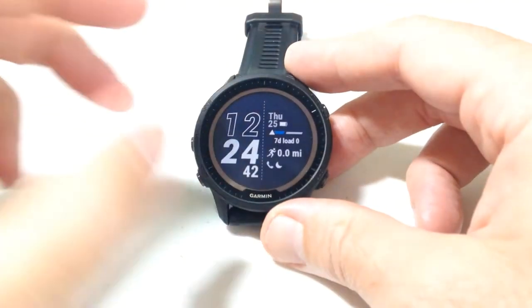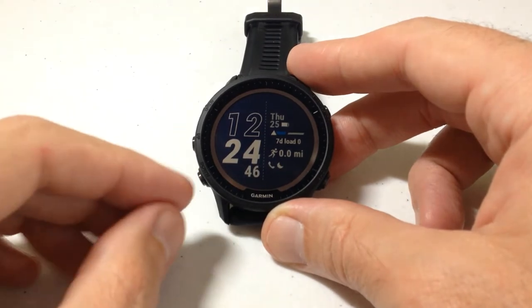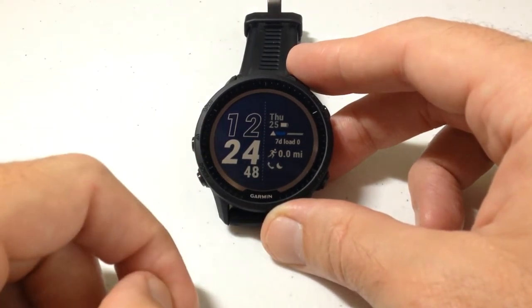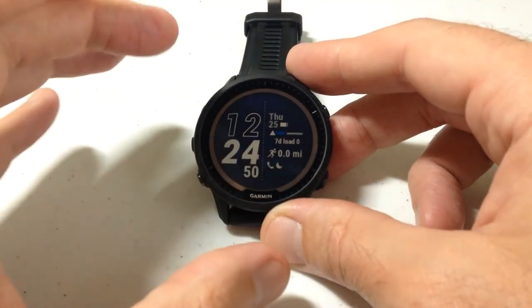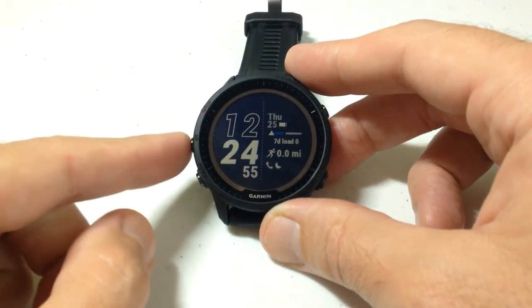In today's video I'm going to show you how to download additional watch faces from the Garmin Connect IQ store on your Garmin Forerunner 955 watch. This watch is just like a lot of other Garmin watches — when you get it you're going to have several different watch face options you can choose from.